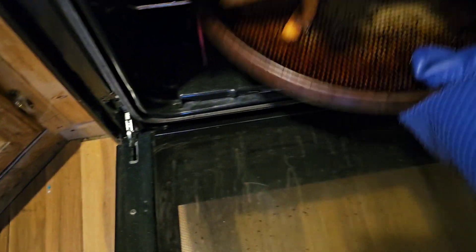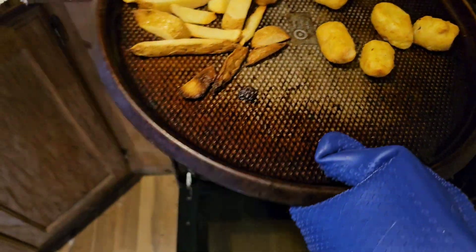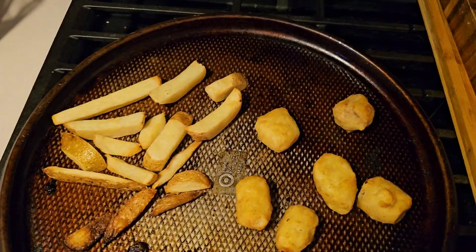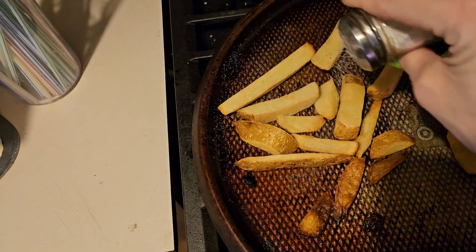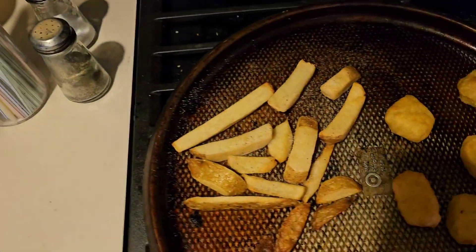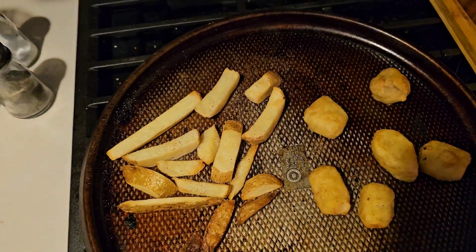So it's done — take it out of the oven. I need to clean my damn stove. I mean, it looks good. I'm going to put some salt and pepper on it, at least on these. Let it cool off and I'll be back.